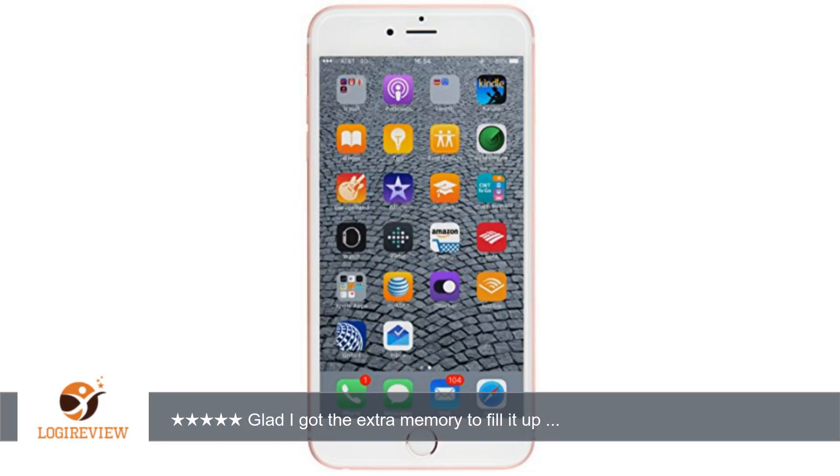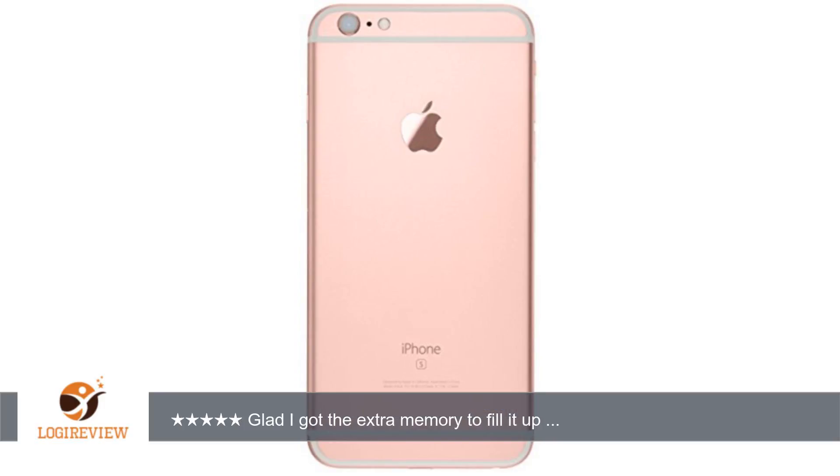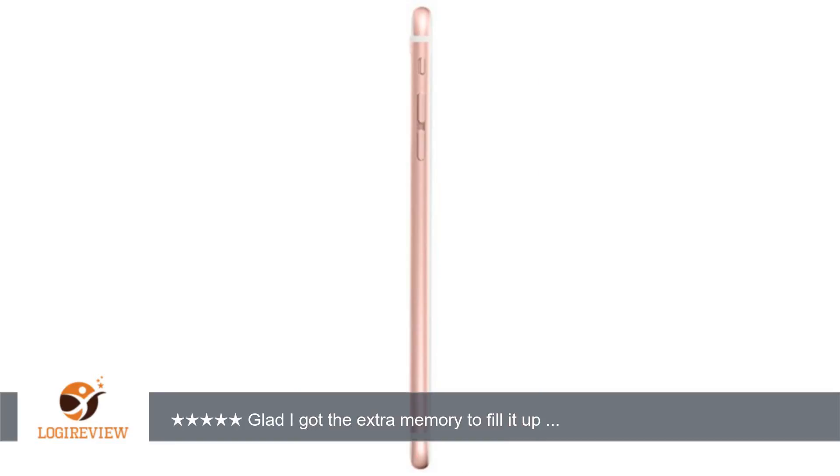A customer wrote: Runs 2 days on a normal charge. I have watched a couple of YouTube destruction tests but decided to place an ESR cover online and a glass to protect my investment. Hope it continues to work well for a few years. Glad I got the extra memory to fill it up with some movies when I travel.